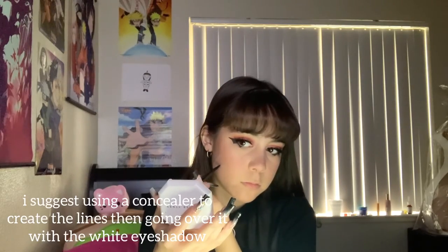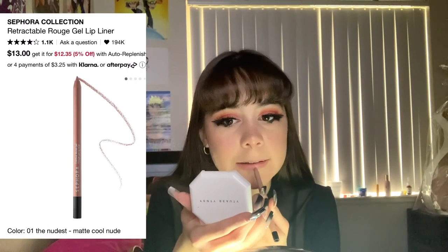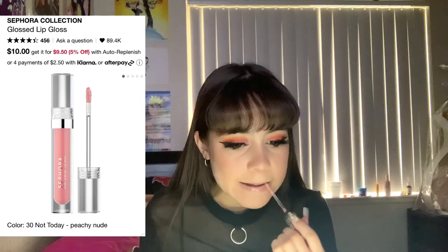I decided to do a spiderweb at the last minute, but I don't think I did it too correctly. Maybe I should have used black instead of white — a spiderweb is pretty easy, you just look it up and draw it on. I suggest this look without a spiderweb or with a black spiderweb so it pops out more. Now using a black Maybelline New York gel pencil liner on my waterline so it connects with the bat eyeliner. For the lips I'm using a Sephora gel lip liner in 'The Nudist,' then applying a Sephora lip gloss over it. That's the finished look — I hope you guys enjoyed, because I know I did. Thank you so much for watching, bye!